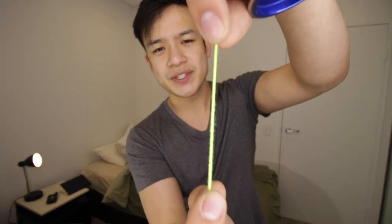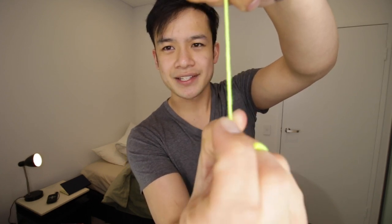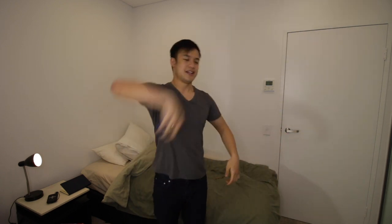Now if you haven't watched the original video I definitely recommend you watch that, but essentially there are two states your string can be in. If they're far apart, that's loose, and if it's close together, it's tight. When you're at a freestyle doing your tricks and throwing it repeatedly again and again, what's happening is that the yoyo is rotating every single time — one, two, three, four — and what that's doing is tightening your yoyo string.